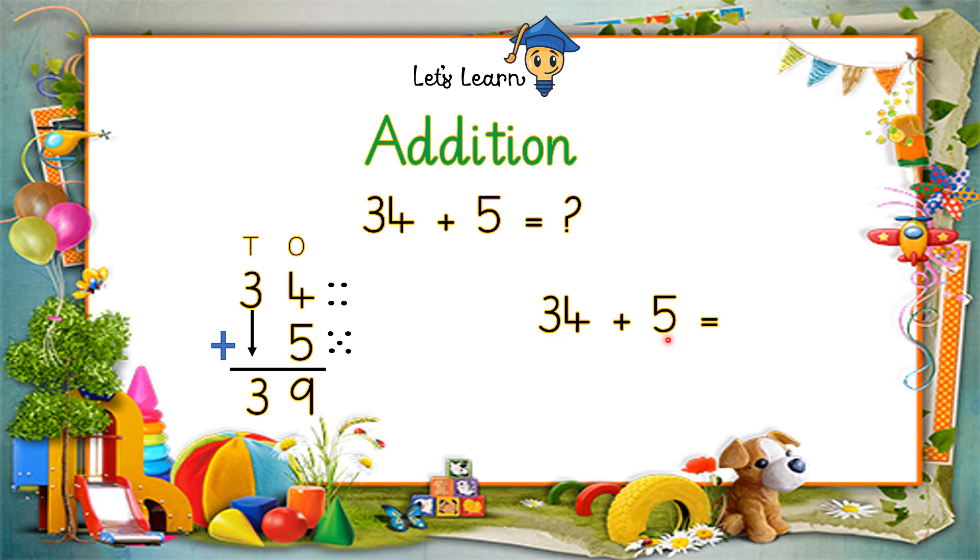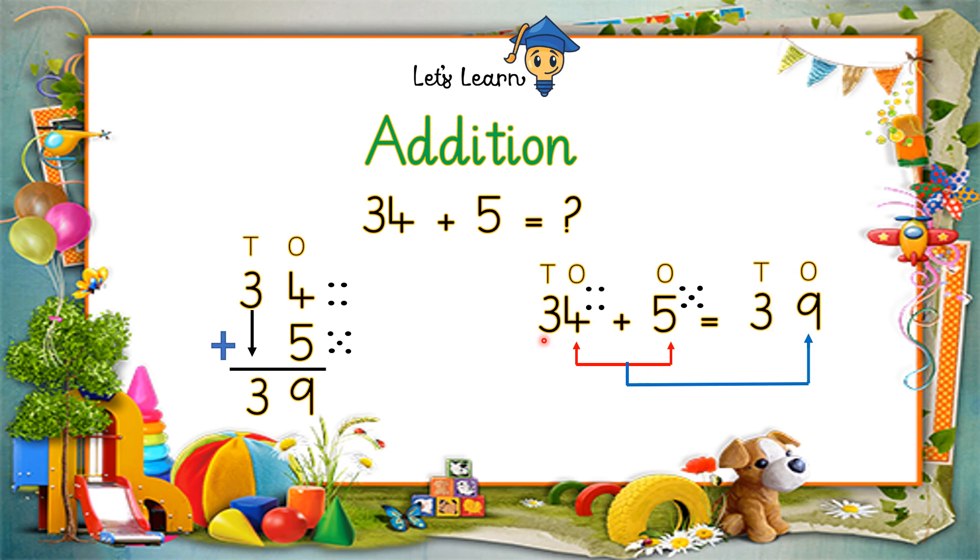Now let's solve the same sum horizontally. Always remember: first we write tens and ones for both the numbers and the answer. The ones digits are four and five, so let's count them — make four dots, make five dots, count them together: one, two, three, four, five, six, seven, eight, nine. Nine goes under ones in the answer.